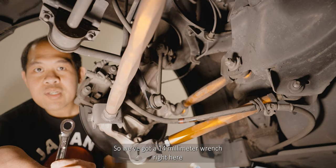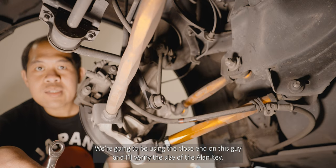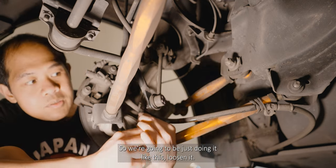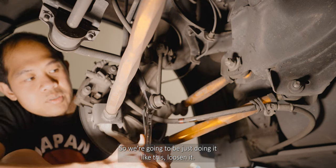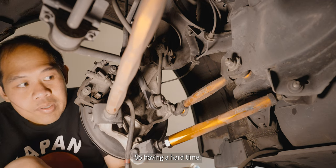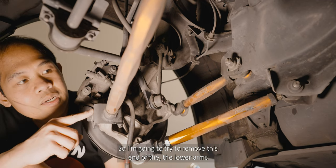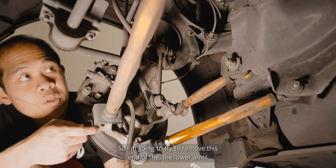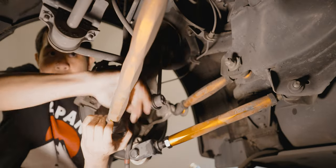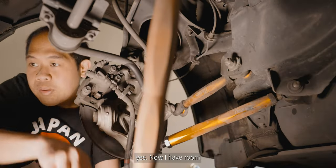We got a 14-millimeter wrench right here, so we're gonna be using the closed end on this guy. I'll verify the size of the allen key. Having a hard time, so I'm gonna try to remove this end of the lower arms to get more room — and yes, now I have room.